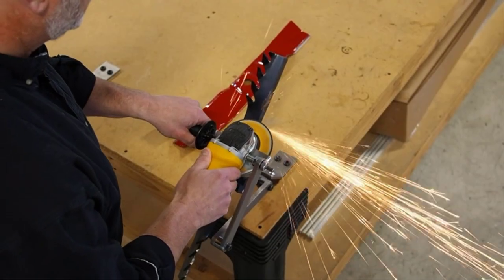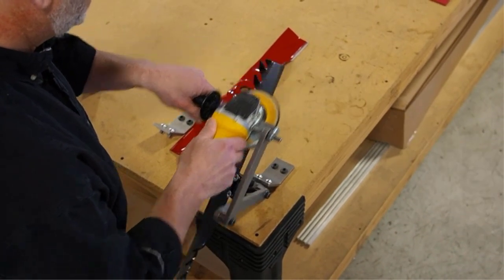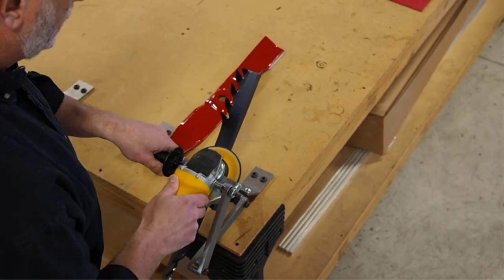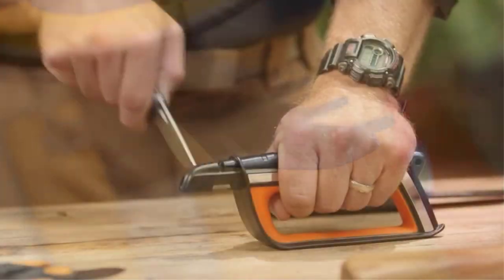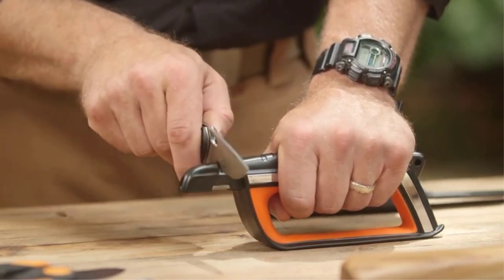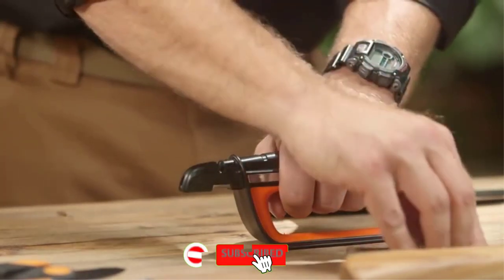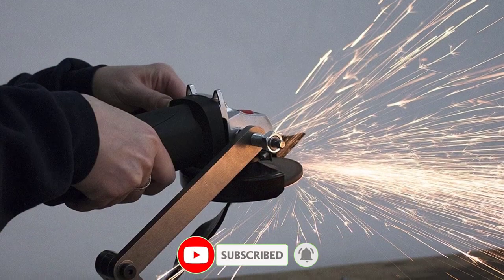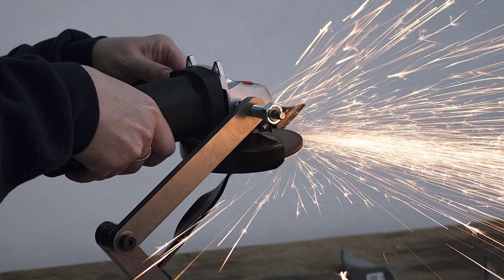A lawn mower blade sharpener is a budget-friendly and convenient tool compared to manual sharpening or replacing new ones. If you use a lawn mower frequently, the blade can get blunt and result in uneven grass cuttings with jagged edges, which discourages plant growth. There are many products available to choose from as the best lawn mower blade sharpeners, each with different characteristics, benefits, and price.